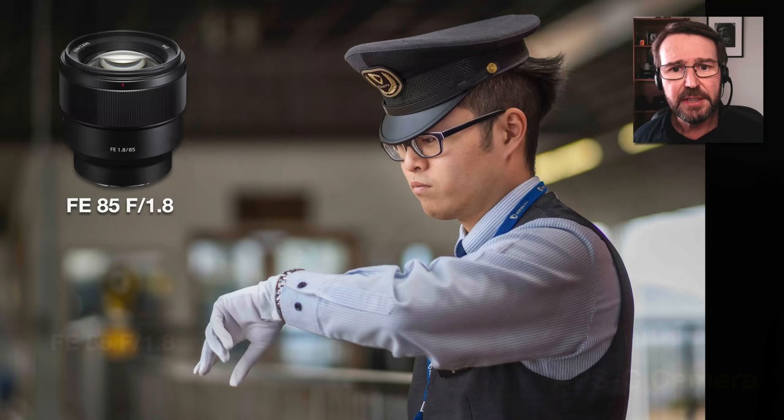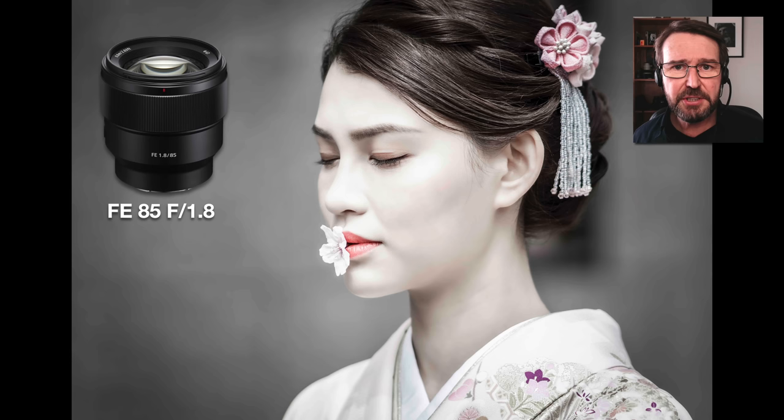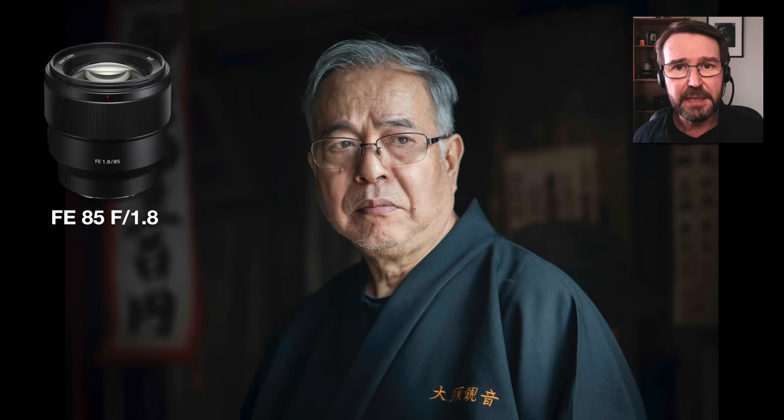The 85mm f1.8 gives you extra telephoto reach, but it's also going to give you increased levels of background blur or bokeh. You'll be working primarily at f1.8 in order to get this figure ground separation. Your ISO is going to be kept very low because of that wide aperture, so you're going to start getting a look which, in my view, starts looking like full frame photography. You're getting pin sharp images because the lens is very sharp wide open, and you're getting that massive figure ground separation typically only seen on full frame cameras. If there is anything in the background, it is being rendered as smooth bokeh, making sure nothing in the background becomes too distracting.